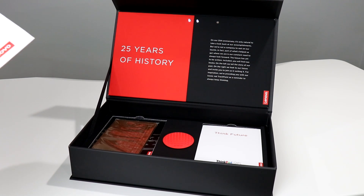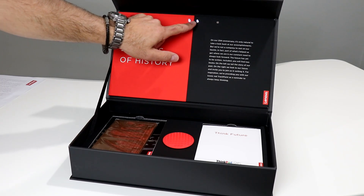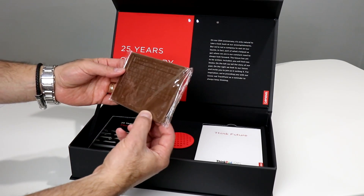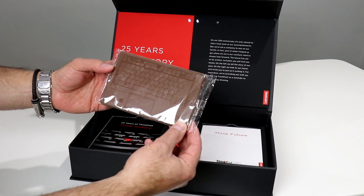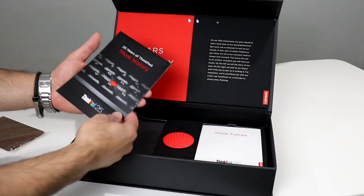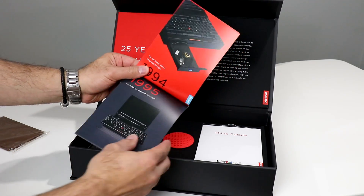Open the cover, and on top of the screen you'll find the model ThinkLite. For years, this innovation let you type in the dark until the backlit keyboard came along. And yes, that's what we've got right here — a couple of LEDs reminiscent of the ThinkLite. Let's take a look at the rest of this swag. We've got a little chocolate ThinkPad keyboard and trackpad — very nice and looks tasty. I will dig into that later. And we've got 25 years of ThinkPad history.